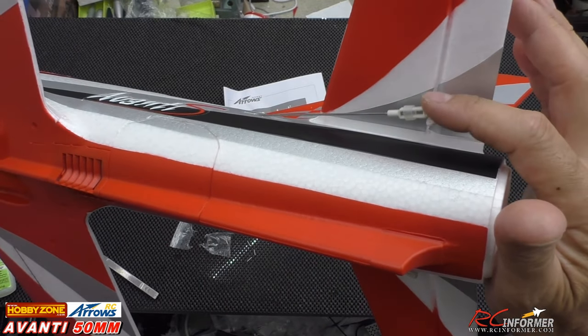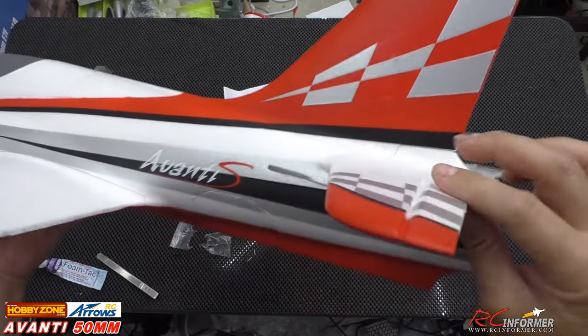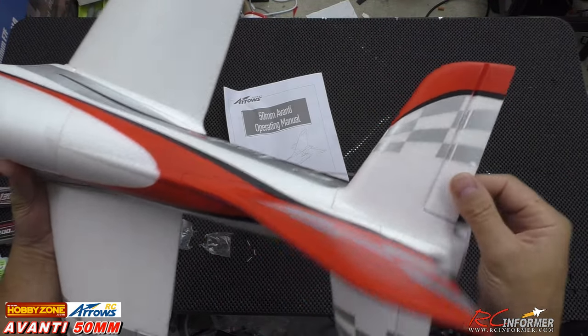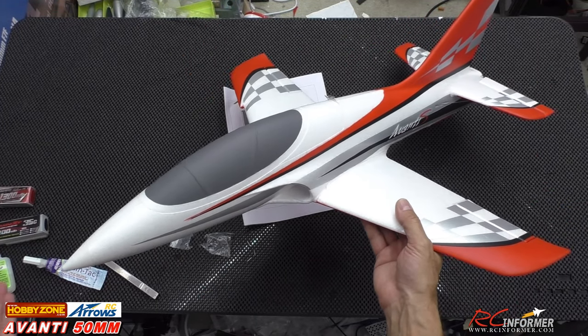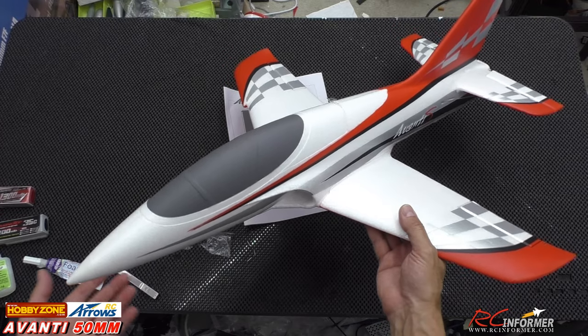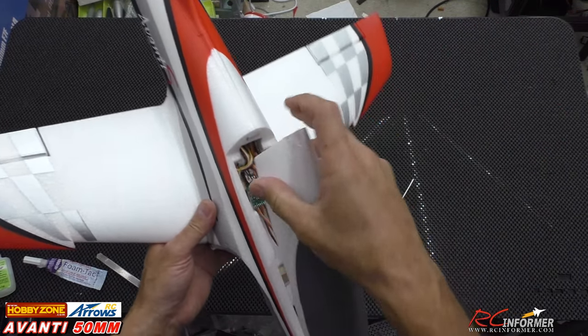We're going to want to connect our clevises onto here and make sure everything's moving freely. Always check your hinges — make sure everything's all free and clear. But that's it. It doesn't really get any easier or better than that for a quick hand-launch assembly on a nice little airplane.